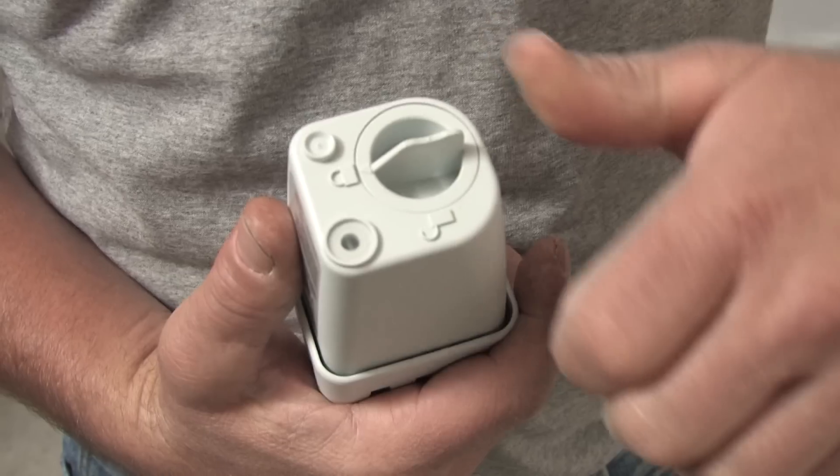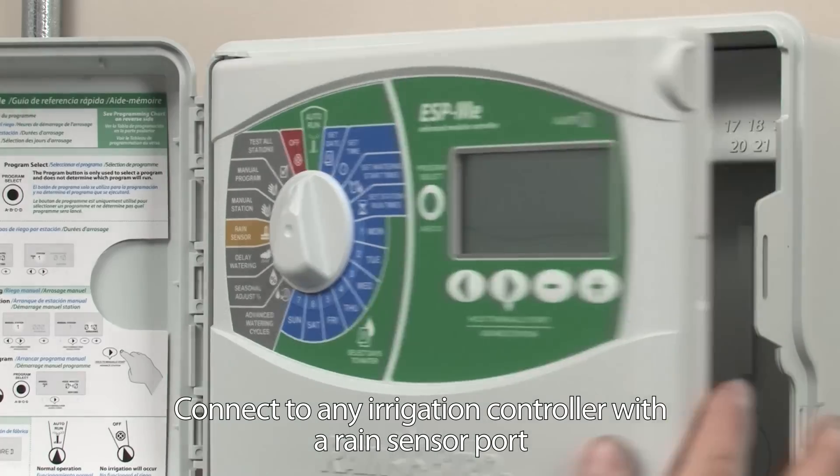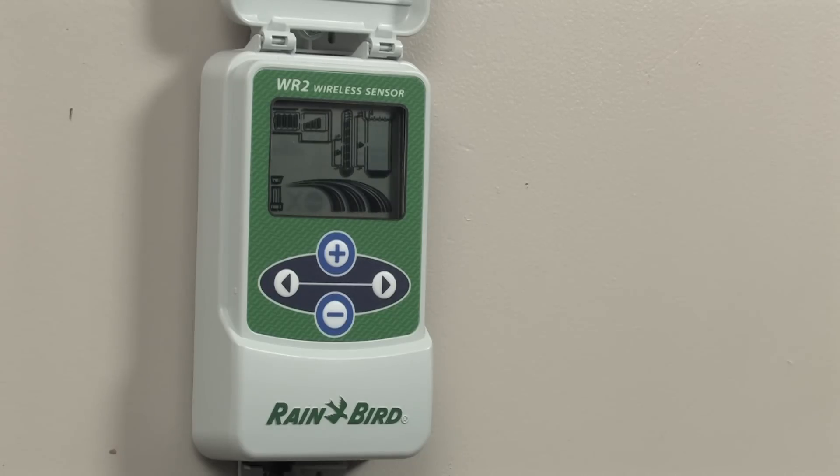This innovative wireless rain sensor gives the green light to working smarter, not harder. With a host of exclusive features, the WR2 delivers faster installs, easier programming, and superior signal reliability.